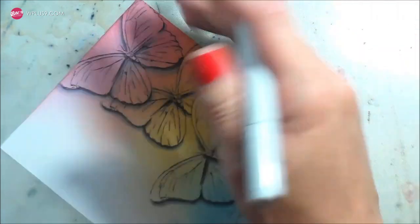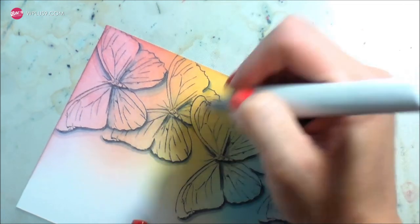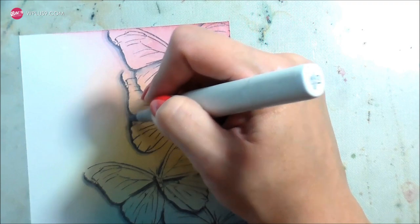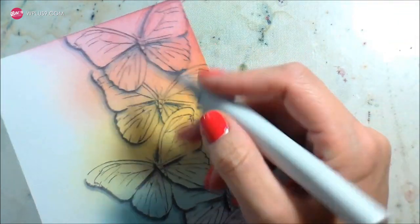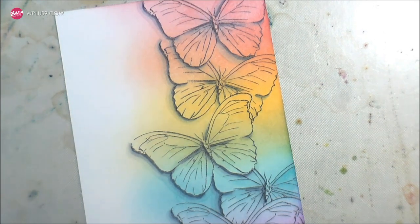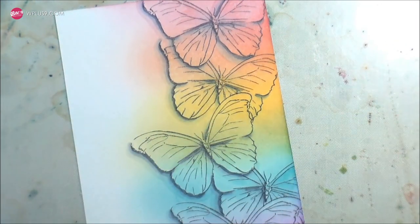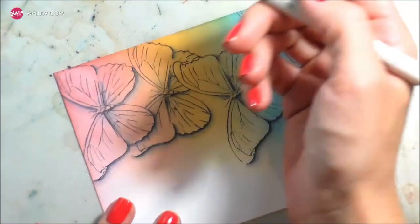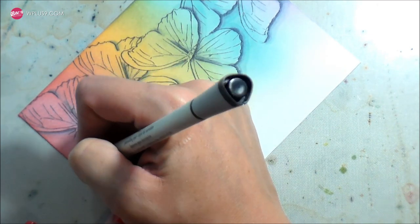The last marker I use is a C1, and you'll see it does a little bit of shading inside the bodies but it almost looks like a ghost shadow — the C1 kind of lightens the color in the background. The reason it does this is because W plus 9 inks are alcohol-based, so they work with Copics. You can remove their color by adding a lighter color, just like you would with Copics. Once all the shadows were done, I'm going to go back in and do just a little bit of detailing.